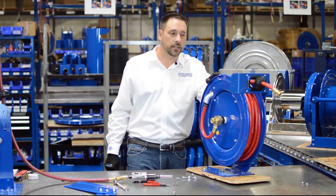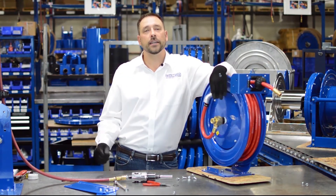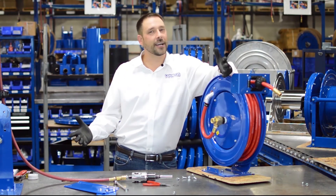That concludes our tech tip for loading the hose onto our spring rewind reels. Thank you for tuning in. Be sure to check out our YouTube channel and our upcoming tech tips, and have a nice day.